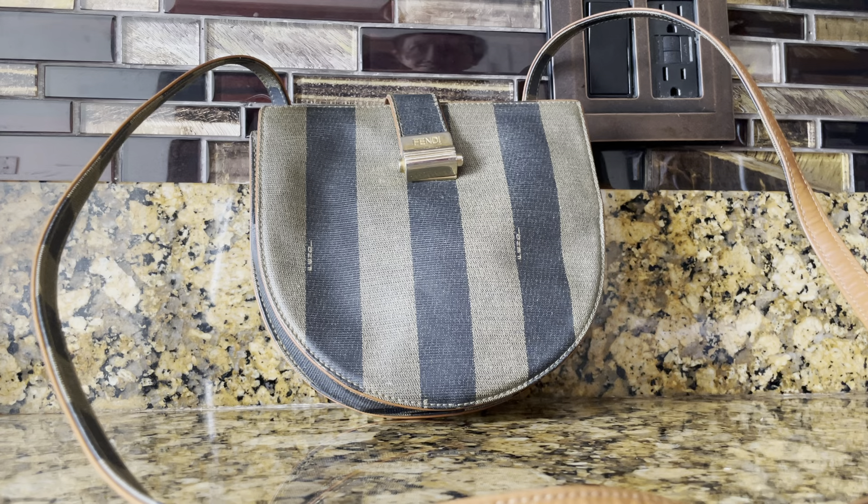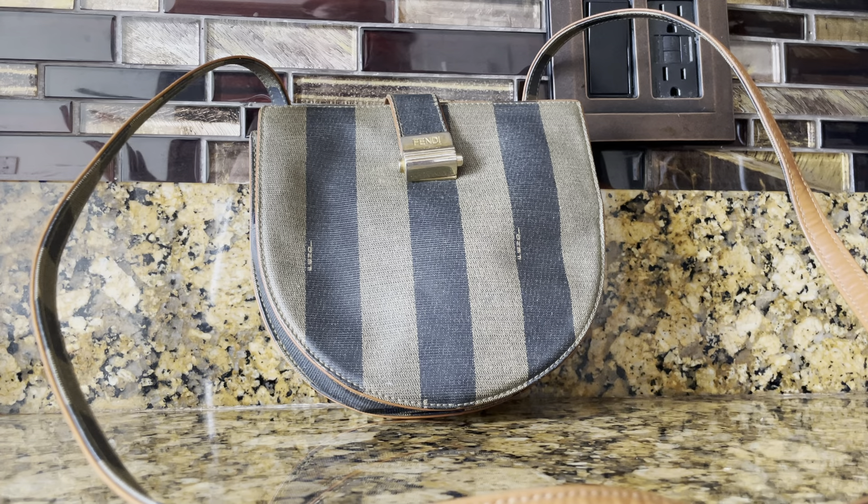It's like a saddle shape but more oblong at the base. I actually love this vintage pattern from Fendi. I would say this is a go-to bag, and it's a small bag. I love the very subtle but cute hardware — it's very classy. This is one of the most unique Fendi bags I've ever owned because of the shape.